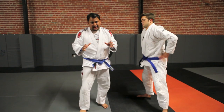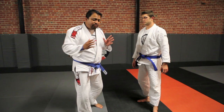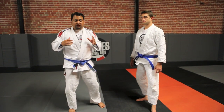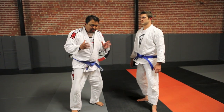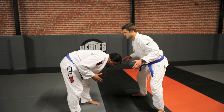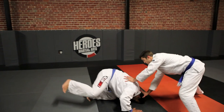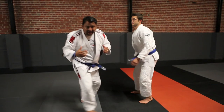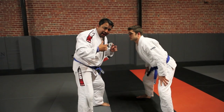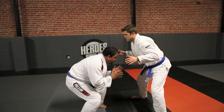Step number two in any attack, we have to change our levels — we have to get lower than our opponent. Whenever we change our levels, it should come from our hips and our legs; it should never come from our back. Think about your posture in somebody's guard — same thing on your feet. You never want to change levels by bending your back over. This breaks your posture and leads your penetration straight down. You always want to keep your back and your head up. When I change my level, it comes from my hips, never my back.